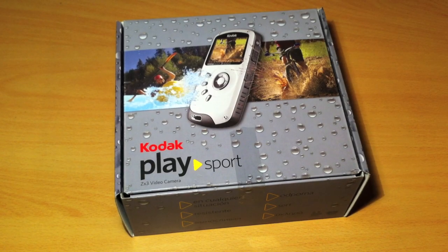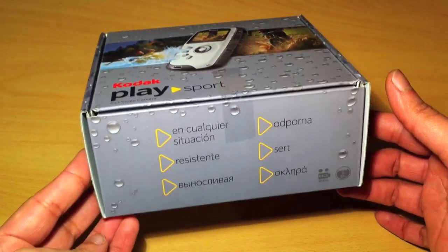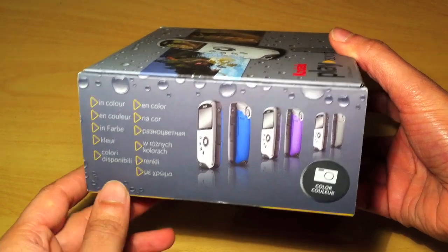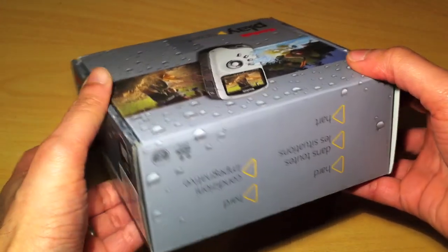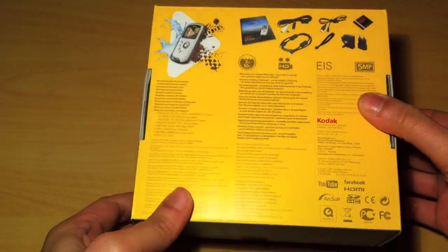Here we have a Kodak PlaySport ZX3 video camera. One of the reasons why I purchased this is because, as you can see from the box, it's waterproof, so it'd be great for summer vacations, theme parks, and so on. You do get it in a range of colors — I can't remember which color I ordered, maybe blue or maybe the black.